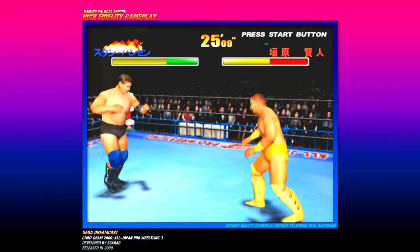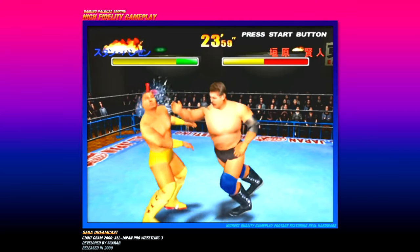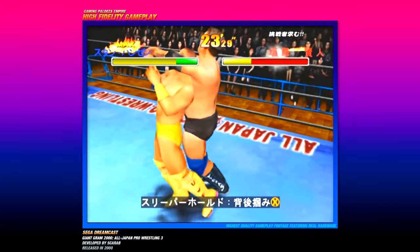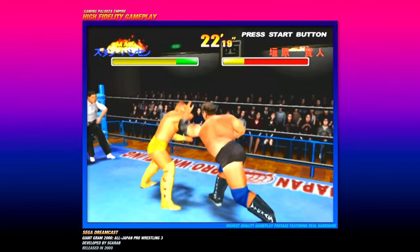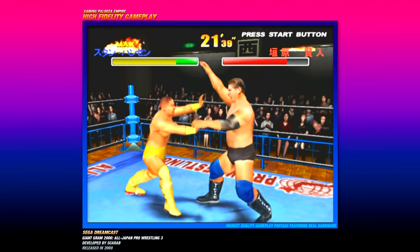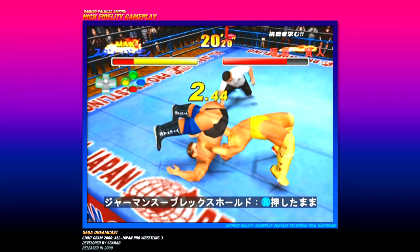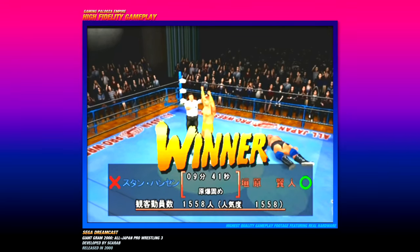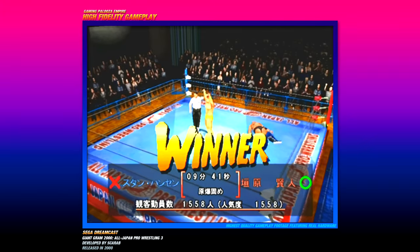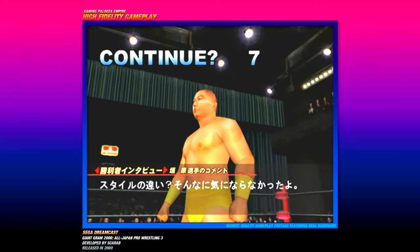You can actually see when you slap someone the sweat come off his face. There's a lot of stiff hitting — he's got a headlock trying to chop me out. He's trying to grab me — oh man, that looked like it hurt. I got a three count right there and looks like I got my ass kicked. It's going to take some practice, but yeah that's some high fidelity gameplay. Giant Graham 2000, All Japan Pro Wrestling, and it's actually a pretty damn good game featuring All Japan pro wrestling wrestlers from the past and present.